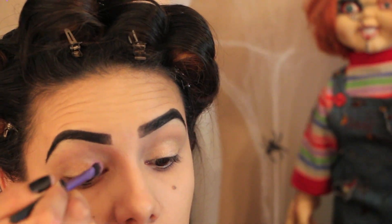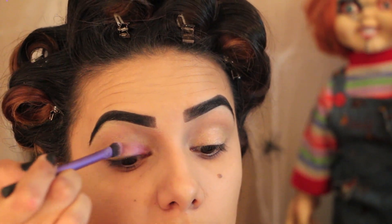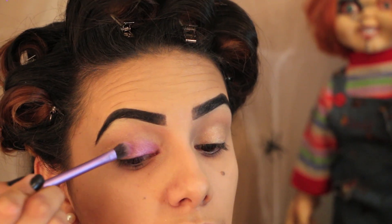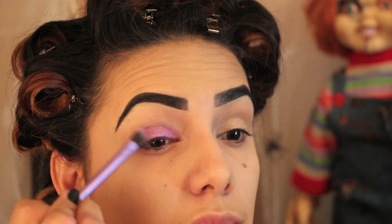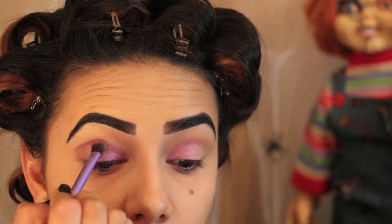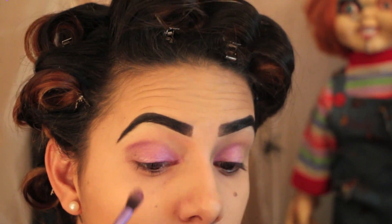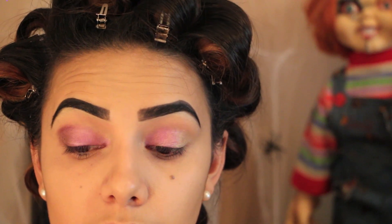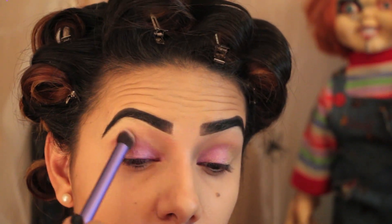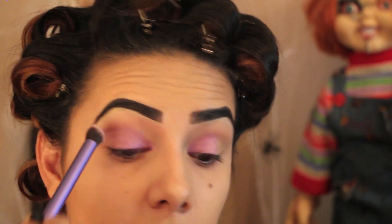Now I'm using my Real Techniques eyeshadow brush. With any purple eyeshadow that you have, go ahead and start packing that onto your eyelids, making sure to blend that baby in really well. That way you don't have any harsh eyeshadow lines.